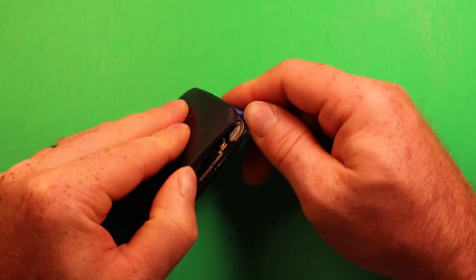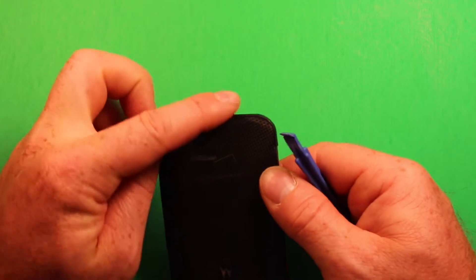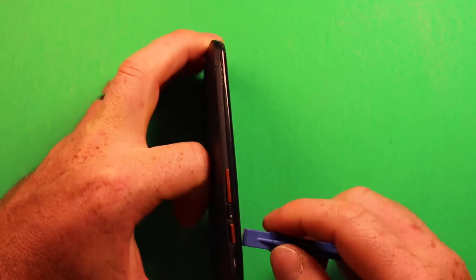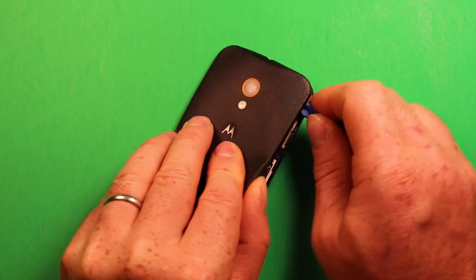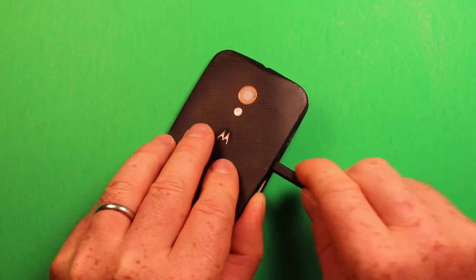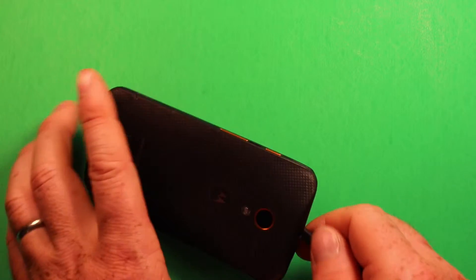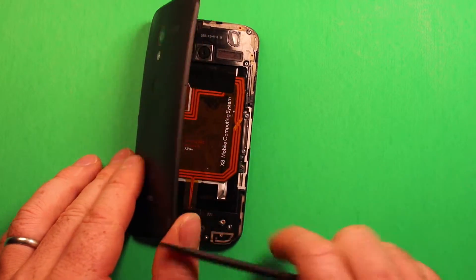Just keep working your way around. If you happen to push down on other sides and the clips pop back in, just re-pry them again — sometimes it's hard to hold the phone and keep things loose. The back cover can flex quite a bit. Use a plastic pry tool, don't go in too far, and keep prying carefully all the way around. It has adhesive underneath, so just keep prying until it lets loose.